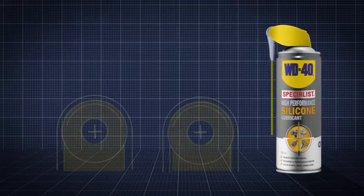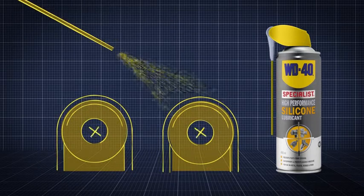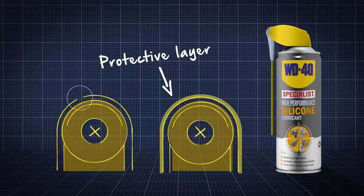Silicone has an excellent compatibility with plastics and rubber. Its unique properties provide a protective layer which helps prevent components from aging or cracking.